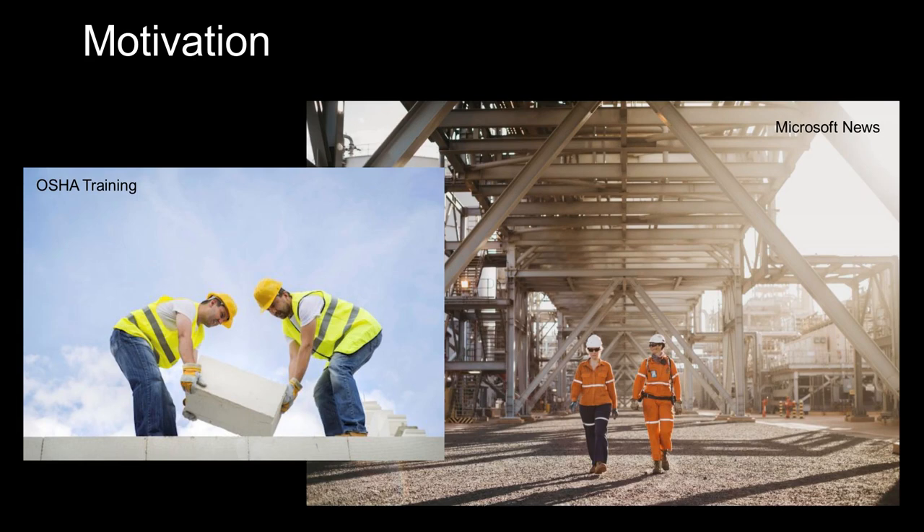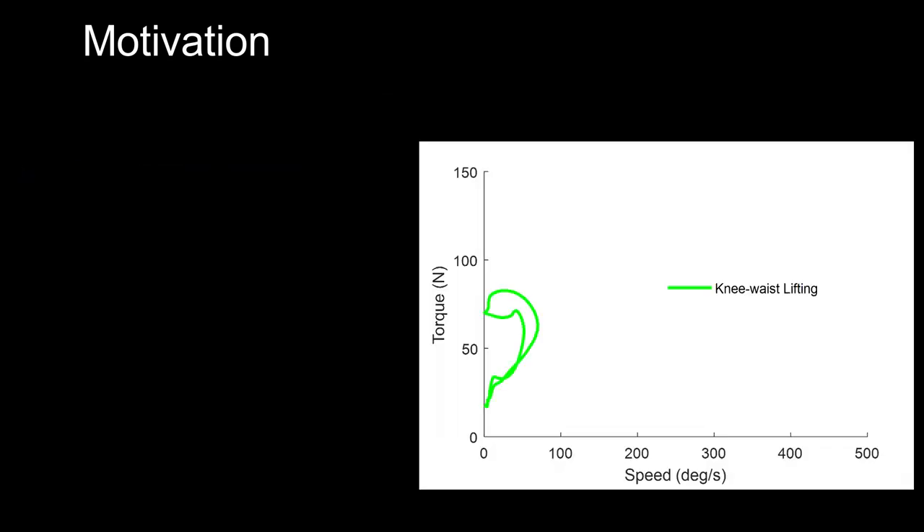However, in many occupational settings, people are required to accomplish multiple tasks, ranging from ambulation to lifting. These tasks vary in terms of their speed and torque requirements.